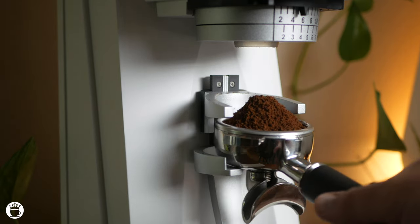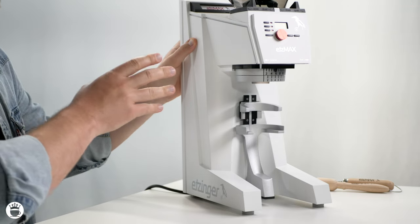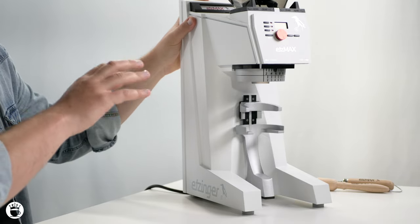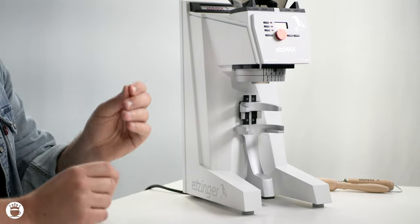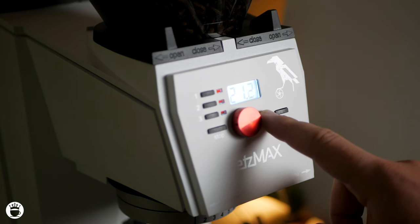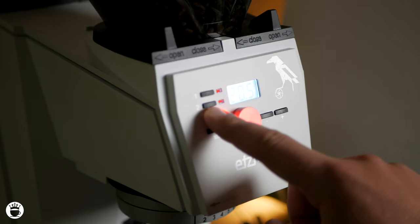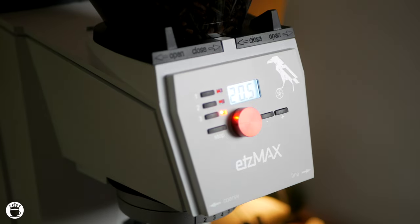Now, how cool is that? With this grinder, you can set the desired weight for both single and double shots. You can also adjust the grind size and save different profiles for your various coffee offerings. This level of customization ensures consistency in your espresso shots. There are three programmable profiles included, which can be changed as needed — simply input your desired weight and hold down the number you wish to program. Your settings will be saved and easily repeatable for others to access.